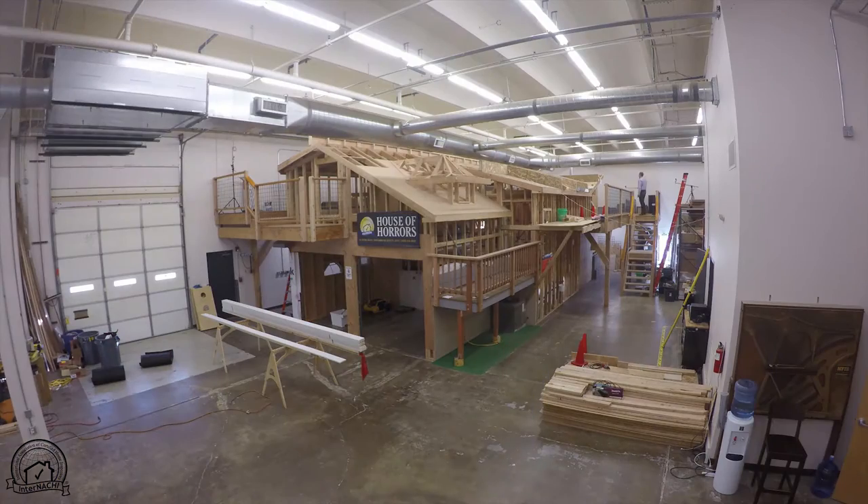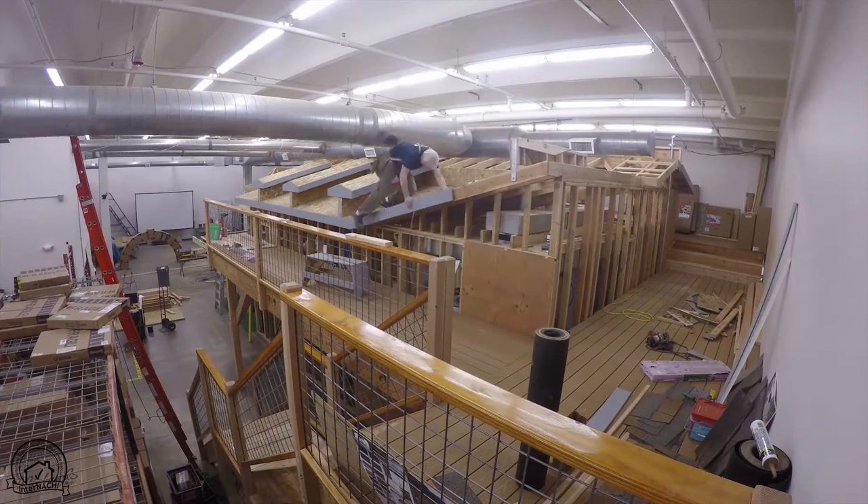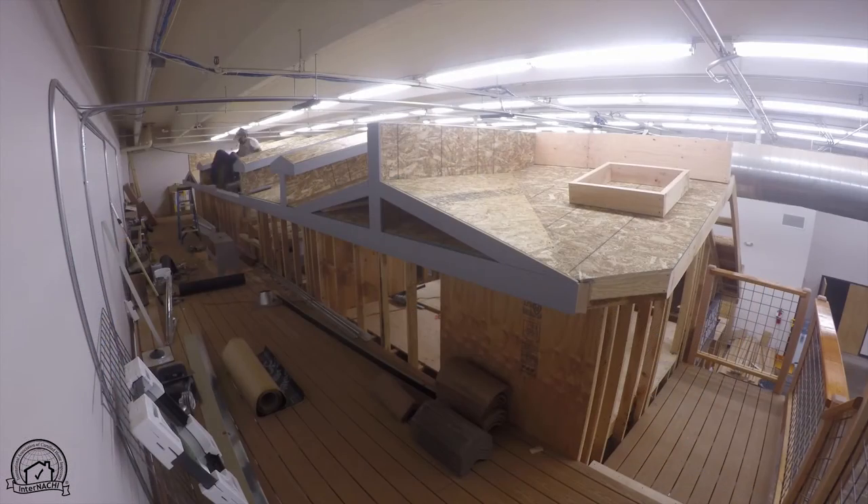Hi, I'm Nick Romico. Today we're at the InterNACHI House of Horrors. The House of Horrors is a home inspector training facility. It's an actual house built inside a building. The house has thousands of defects.